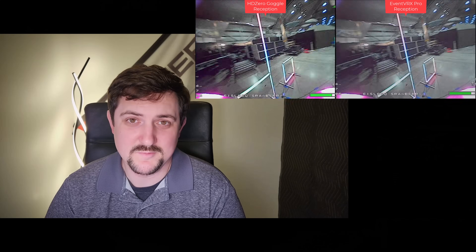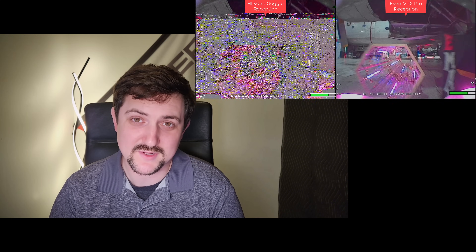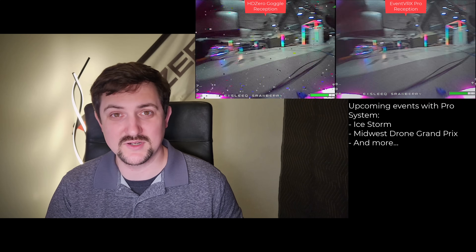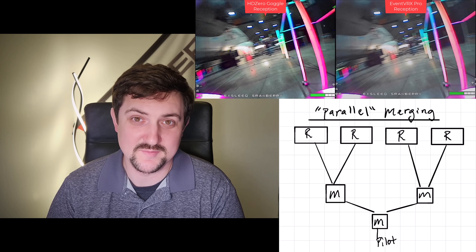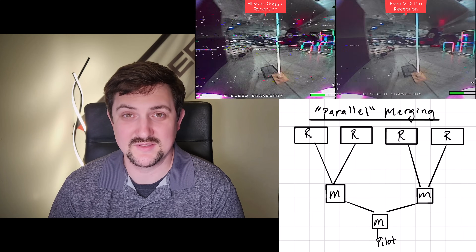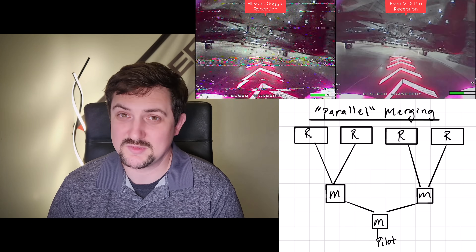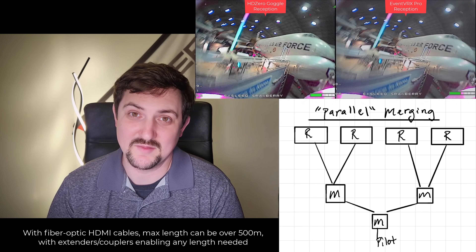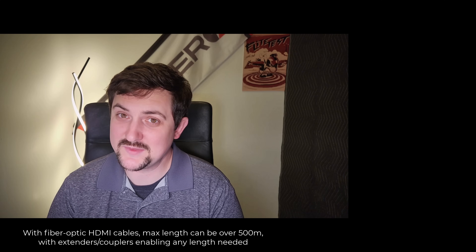So what is the EventVRX Pro? It's our answer to solve the problem of bad video quality at large race events. It does this by having a distributed network of receivers throughout the racetrack and then merging all of those together pixel by pixel to give the best possible picture. There's no limit to the number of receivers that we can merge together. This allows us to create a very robust video receiver network that will allow us to make more and more complicated tracks a reality in the future. We're very excited about this and so are race organizers.